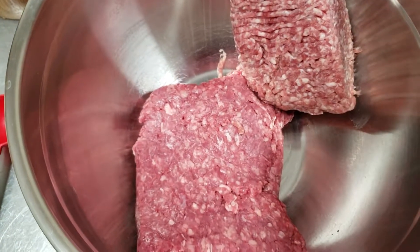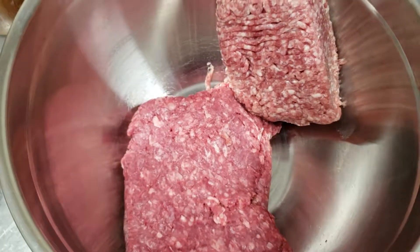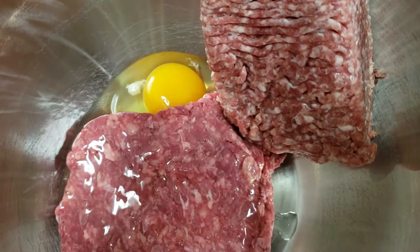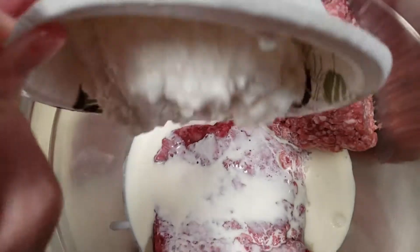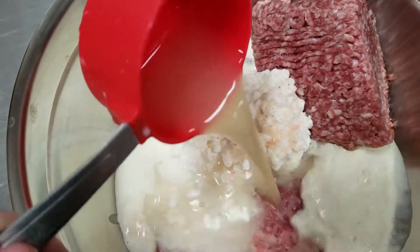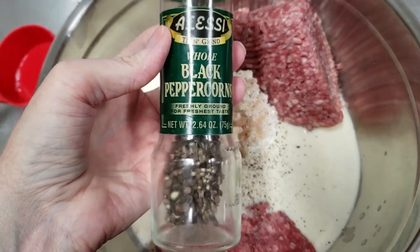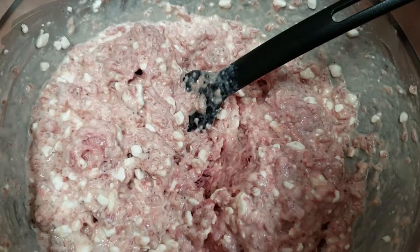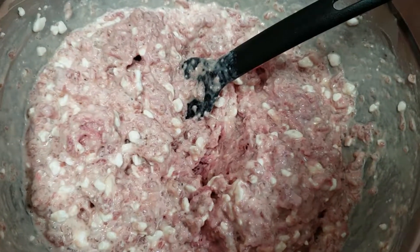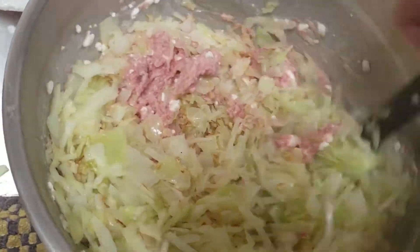While the cabbage and onions are cooking, add your one and a half pounds of meat to a bowl, along with one egg, half a cup of heavy whipping cream, 200 grams of cottage cheese, half a cup of broth — chicken or beef — and a generous amount of ground black pepper. After you mix all the meat ingredients together, add half of your cabbage mixture to the meat and mix everything really well.